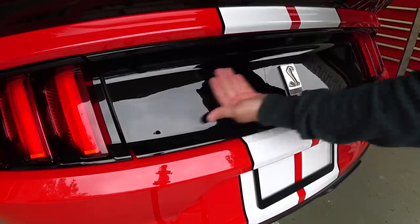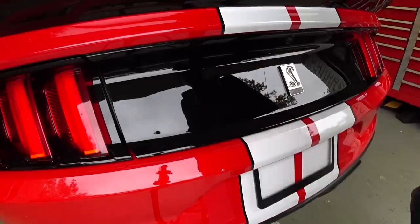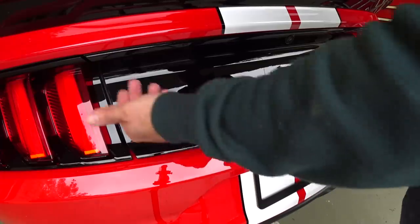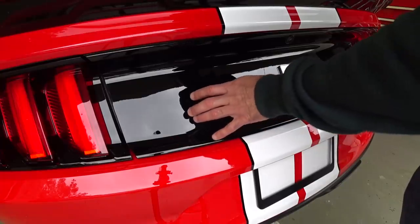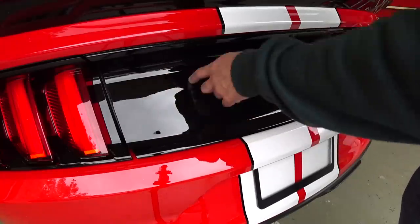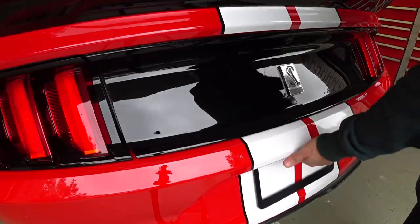Feel it again — now we're good. The reason you want to clay first is that years ago a lot of polishes had a solvent base that would reactivate contaminants and get them off. But a lot of the new waterborne products don't have that. You don't want contaminants on your car when you start polishing — it'll make you want to put more pressure and concentrate on a spot, which causes a heat mark, burns the panel, and causes problems. Always make sure your surface is prepared.